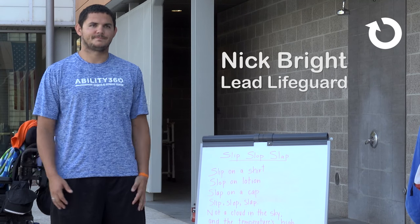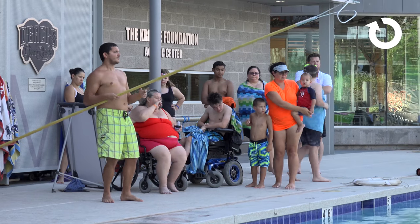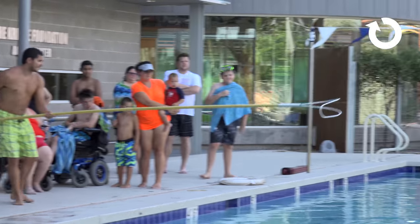Hello, I'm Nick Bright. I'm here the instructor of the World's Learn to Swim Lesson at Ability360. The first thing we're going to go over is sun safety.